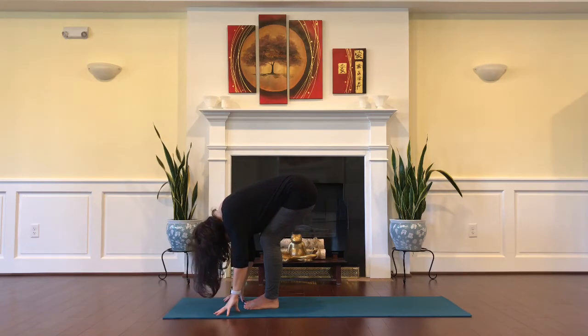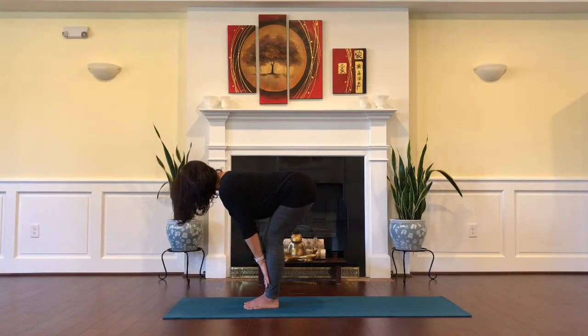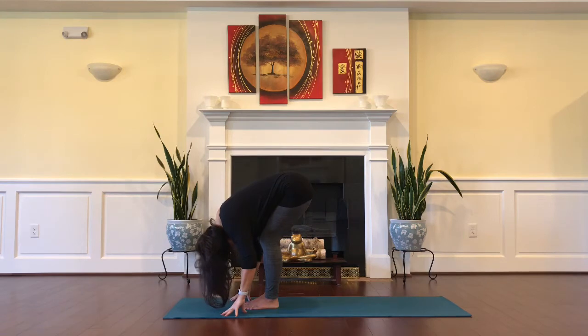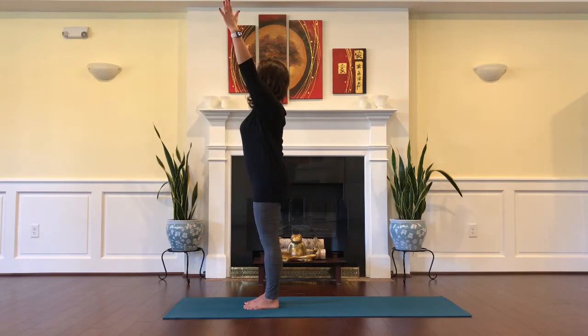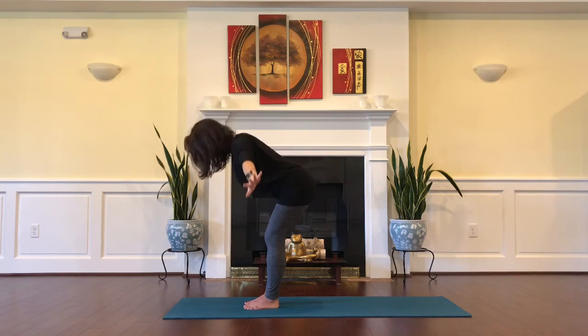Keep your core abdominals engaged, then inhale as you slide the hands to the front of the shins with a flat back tabletop. Exhale, forward fold. Inhale, reverse swan dive by pressing your feet down into the earth, connect your palms together right in front of the heart. Inhale, reach. Exhale, swan dive into a forward fold.